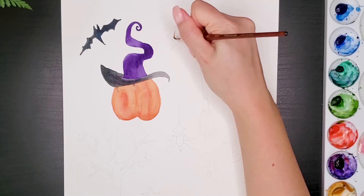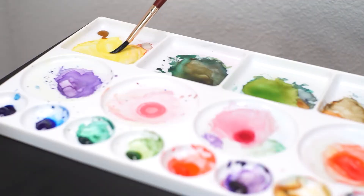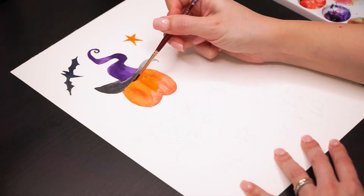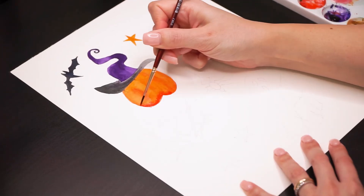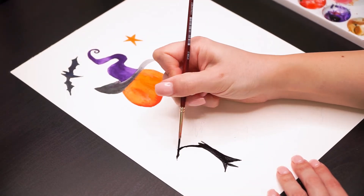For the stars I'm just filling them in using a yellow color. Back to the pumpkin, I'm using the glazing technique because I'm still not happy with the orange color that I got, and then darkening a little more the bottom area. For the tree it's the same as the bat — just fill it in black.